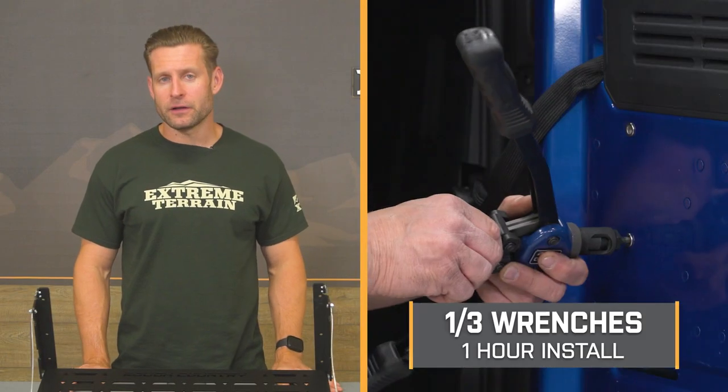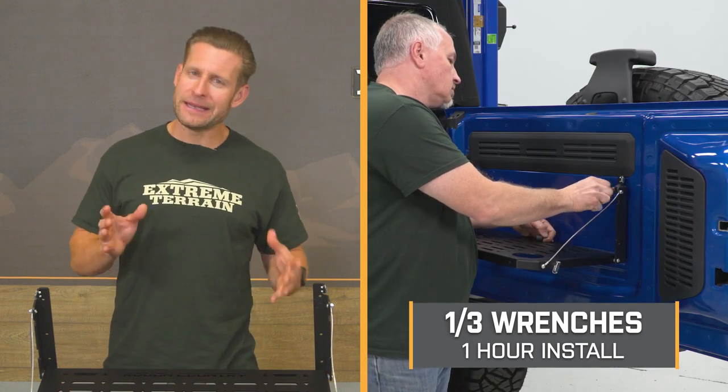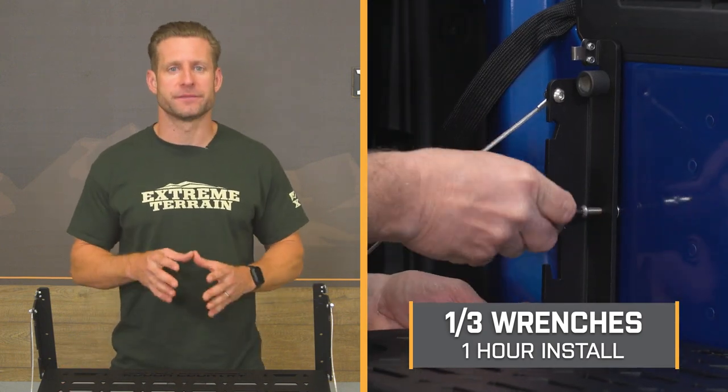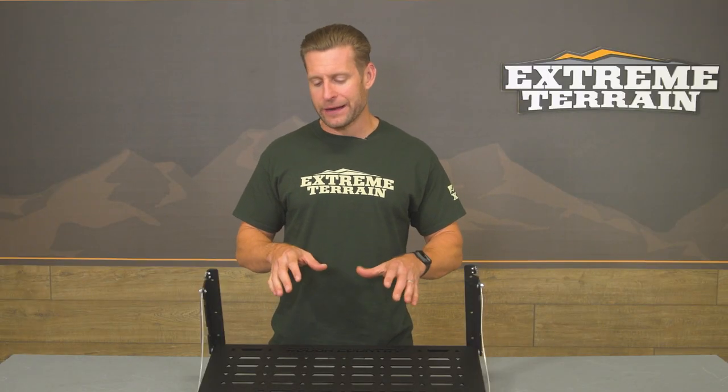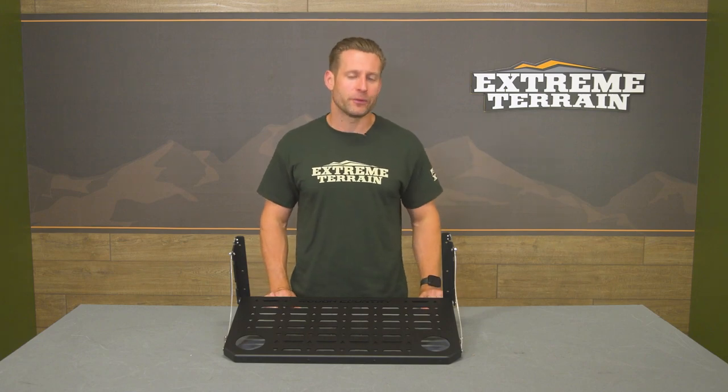The site's gonna call this install a solid one out of three wrenches on the difficulty meter, maybe an hour to complete at most from start to finish. To give you guys a better idea of how things will go down on your Bronco at home, let's head out to the shop for our detailed walkthrough and tool breakdown.